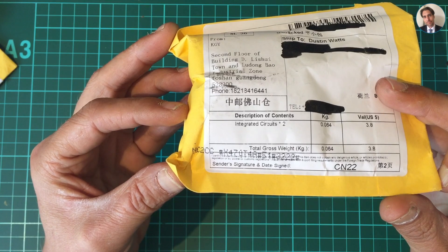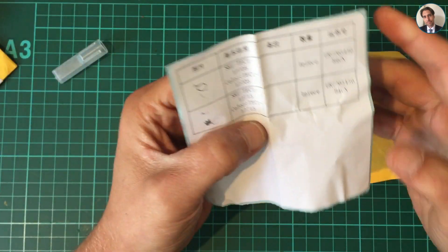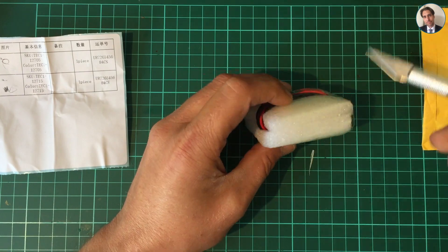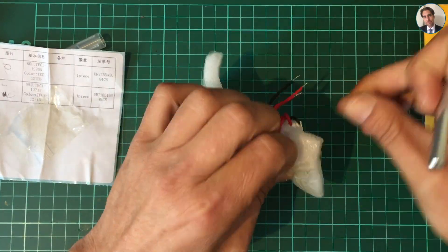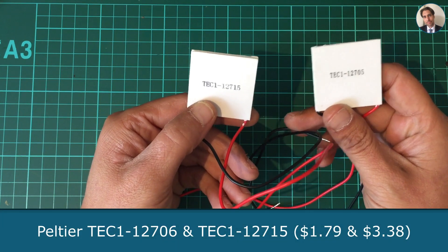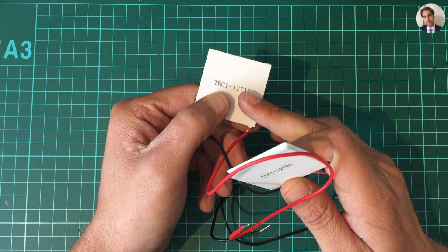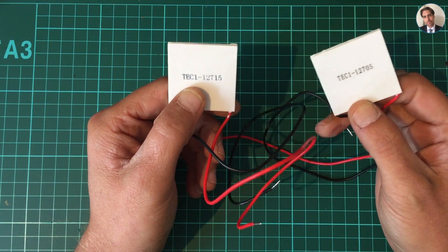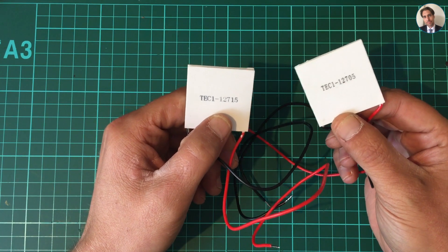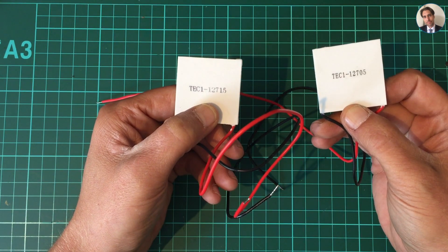It says integrated circuits x2, a value of $3.80. There's a note in there. That's pretty well packaged. These are two Peltier elements. They're both 12 volts — one is a 5 amp one and the other is a 15 amp one, which makes a difference in wattage. I was planning on doing some experiments with these. I saw someone on YouTube making a can cooler — you can put a can of soda in there and cool it with one of these. So I ordered them and we'll have a look.